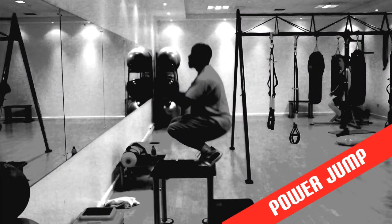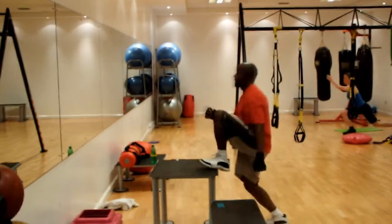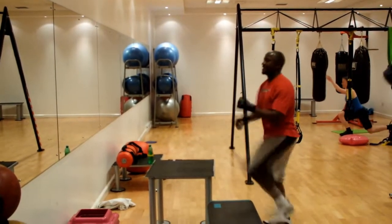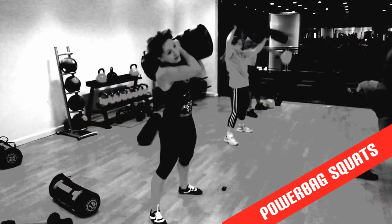Use this explosive movement to work your entire body. This is a dynamic, powerful squat aimed at building strength and power.